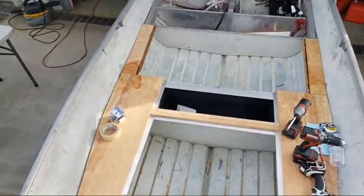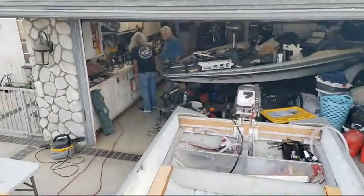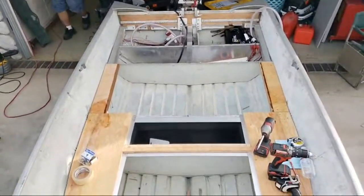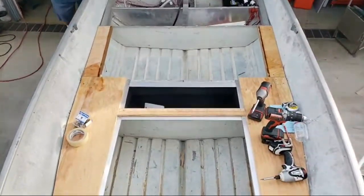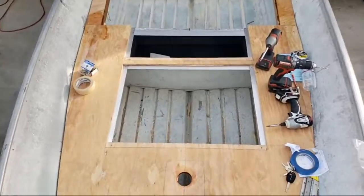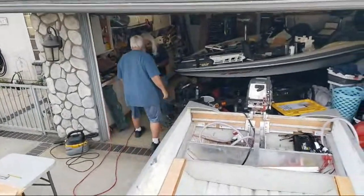Why not start your own line of boats? If I had to pay these guys for their labor on top of material costs, this would be an astronomical aluminum boat. This is a 14-foot Gregor.